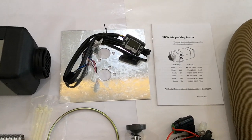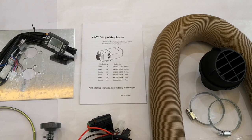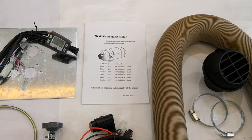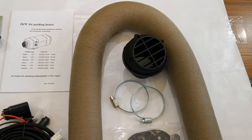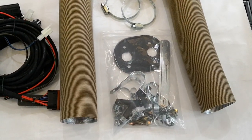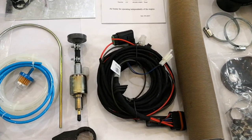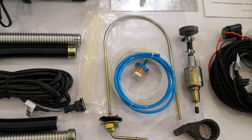This is the LCD controller and mounting bracket, and the user manual in English. If you need Norwegian or Danish language, you can ask us — it's free. Also included is the ducting vent, the brackets and accessories, wire harness, fuel pump, pump bracket, and fuel lines.